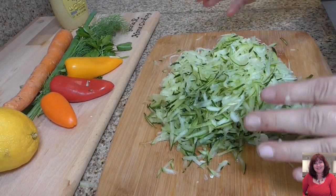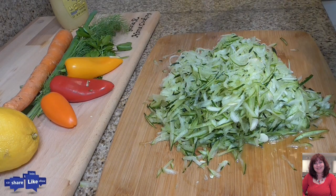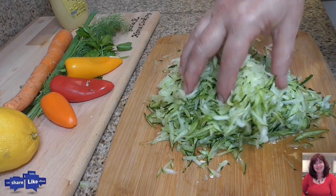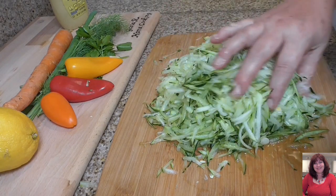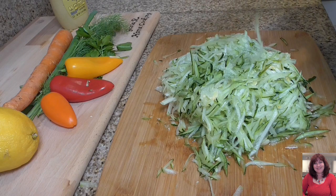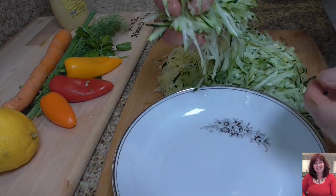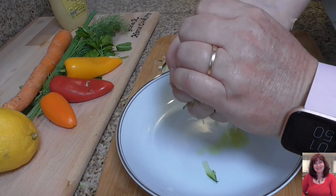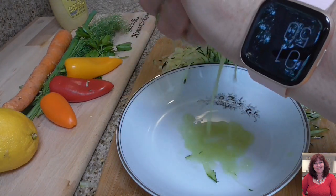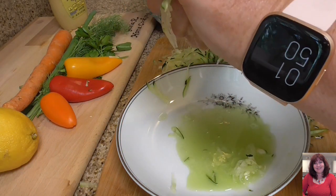Zucchini has lots of juice, so first put some salt — that makes it much easier to drain the water. Because I like to make salad and we don't need so much juice. Now I will drain the water from the zucchini, just squeeze like this. You can see how much juice comes out — very simple way to remove it.